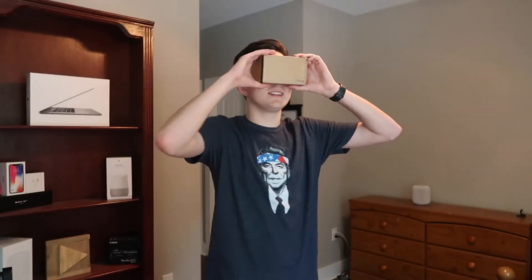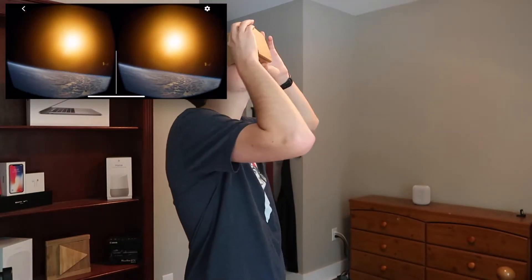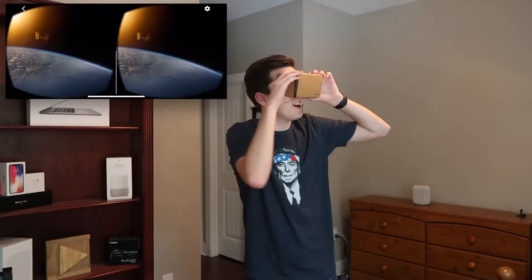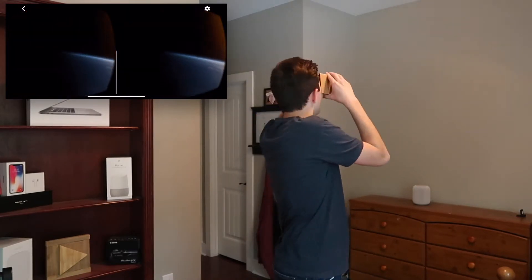And there you go. I'm going to hold it like this though, because I haven't gotten any straps yet. So let's check this out. This is a video on space by National Geographic. You're going to see not what I'm seeing, but what the phone is displaying, and then you're going to see me reacting to it. And it's playing. This is really cool — you can look around everywhere.